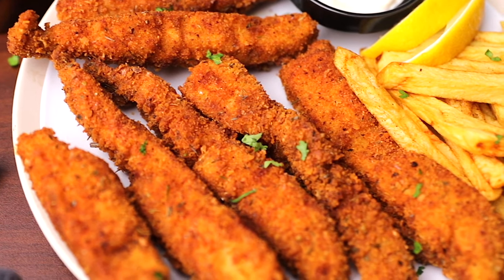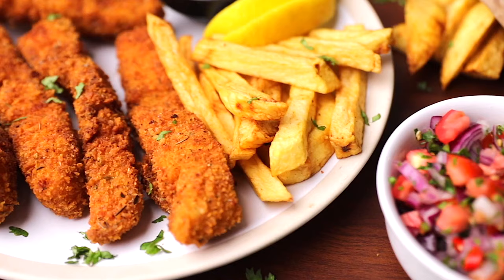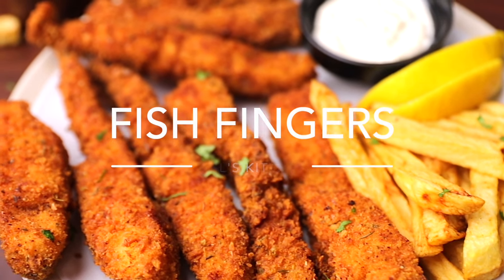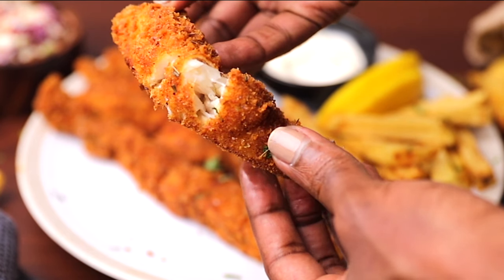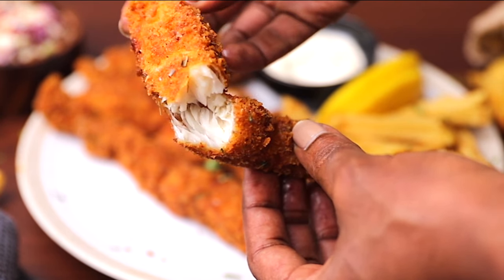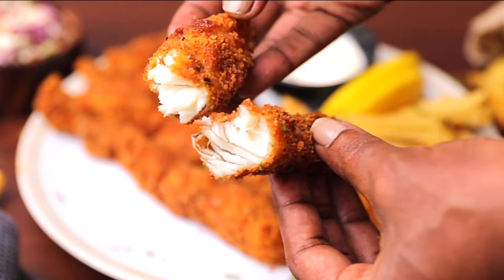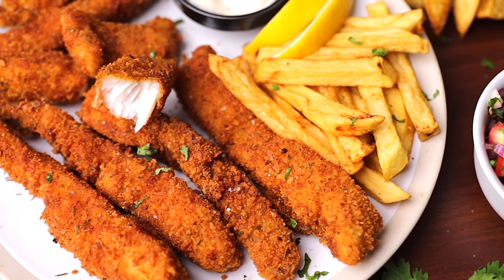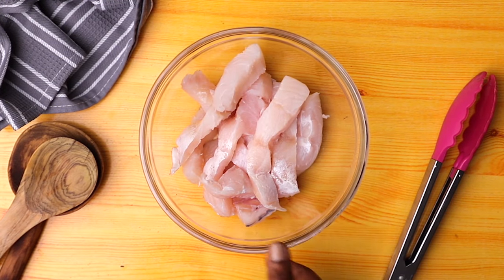Hello guys, welcome back to my channel. In case you're new here, my name is Phil. In today's video we are making fish fingers, or as some of you call it, fish sticks. These are crunchy on the outside, very soft and tender on the inside — you will love them. I served mine with some chips and a cold drink. These are so good especially for family or guests over the weekend, and they don't even take much time. So without saying more, let's get started.